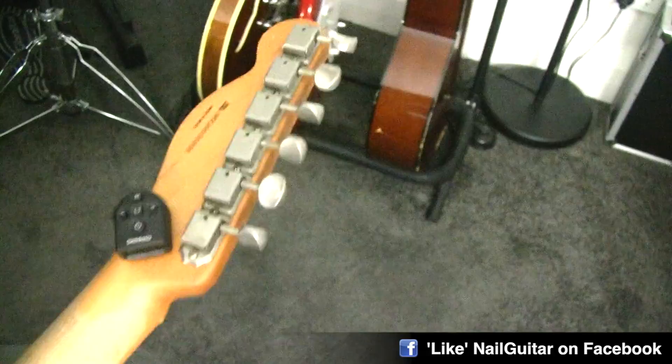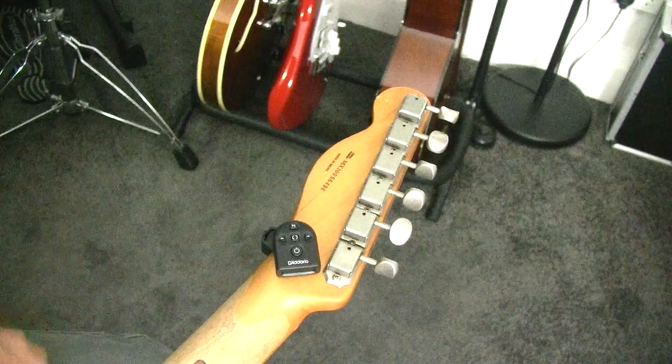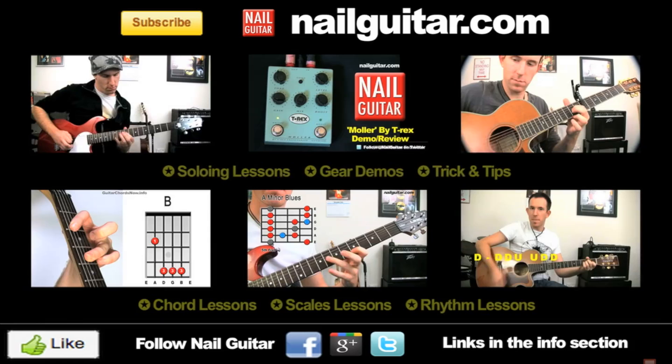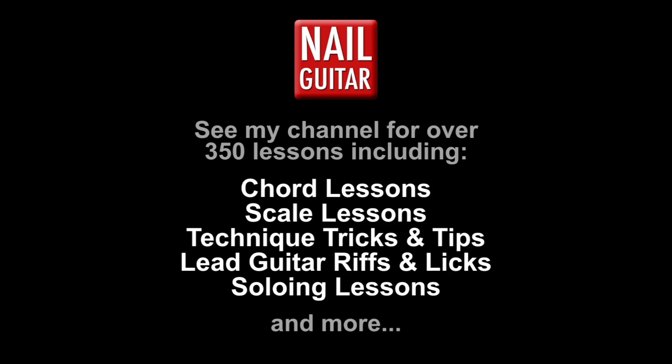There it is for you — a great little micro tuner from D'Addario. If you want to get a hold of one, check out the links underneath the video in the description where you can get one for a great price. Get yourself a little micro D'Addario tuner to keep on your guitar all the time, and then you never have to go looking for your tuner again. My name's Andy — I'll catch you guys for another review or guitar lesson here on the channel real soon. Check out the Nail Guitar Skills channel to learn more guitar skills, and check out my other channels for heaps of free guitar training videos. If you're on Facebook or Twitter, you can catch me there also.